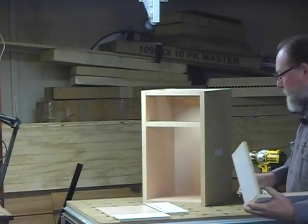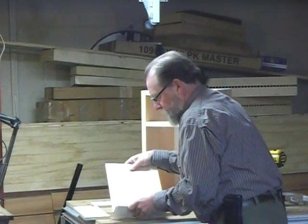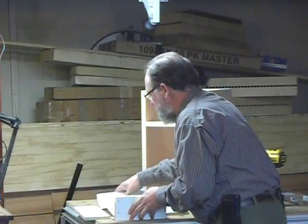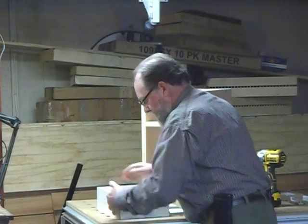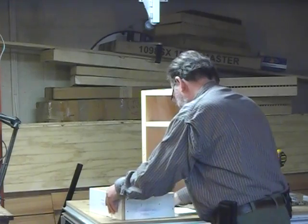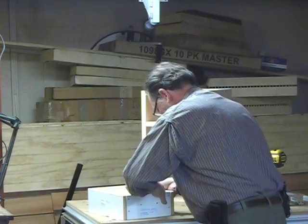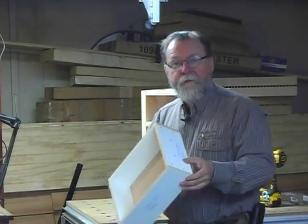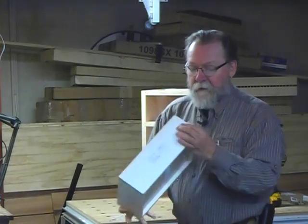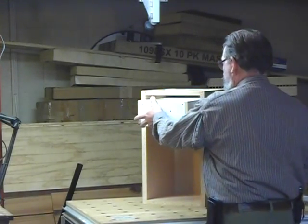Let me zoom in again and show you how easy it is to put together a drawer box using it — just put in the bottom, front and back, and put the sides on. I haven't even put any fasteners on this, and there are holes for you to put in fasteners, but even without that it's pretty solid and would go together nicely.